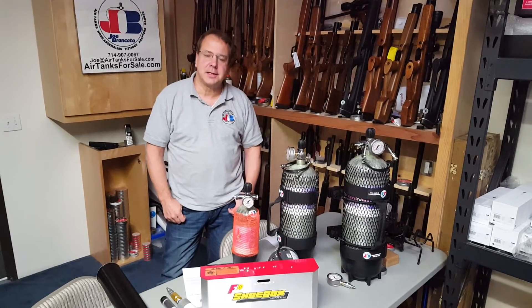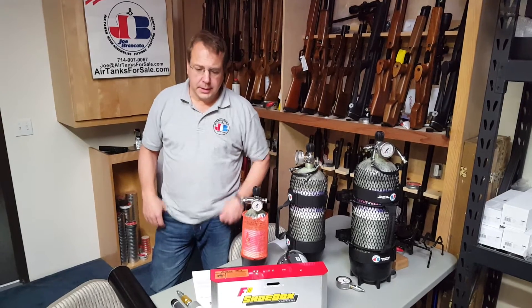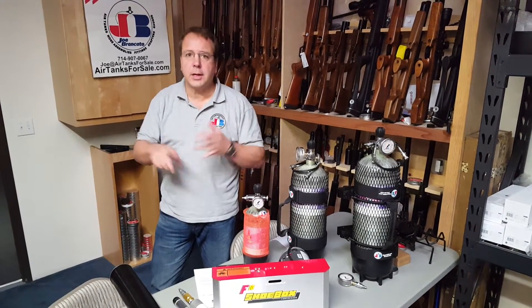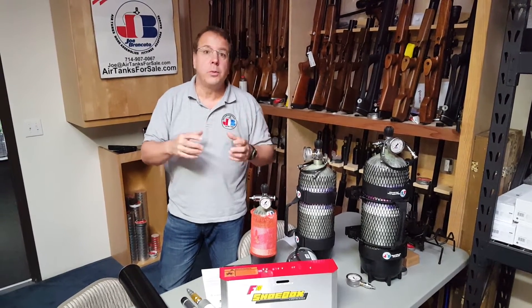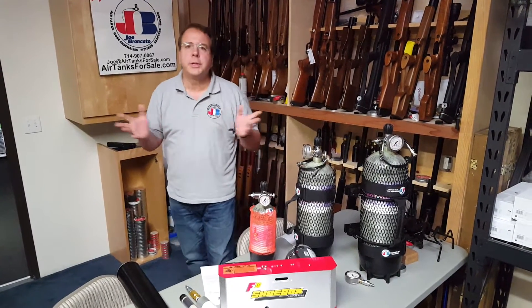Ron Cotto, the air gun scientist here. Today's question: how do we get the moisture out of our compressors — our shoebox, alphas, omegas, emerald air, whatever compressor you're using? These little expensive compressors don't come with a true filter. They might have a condensate drain but they don't have a filter in them. So what do we do?